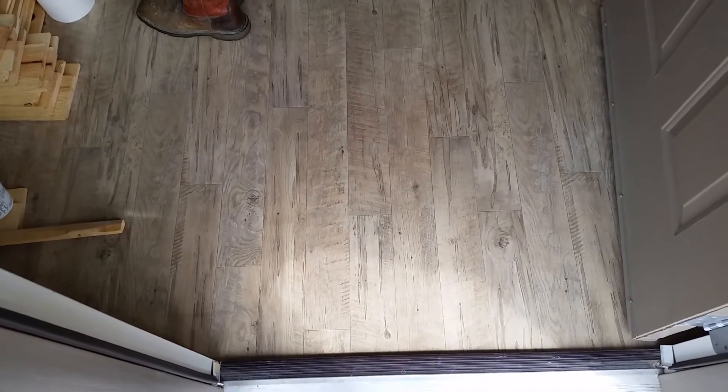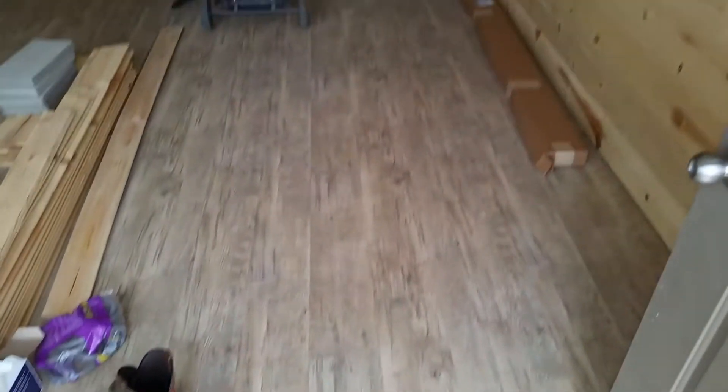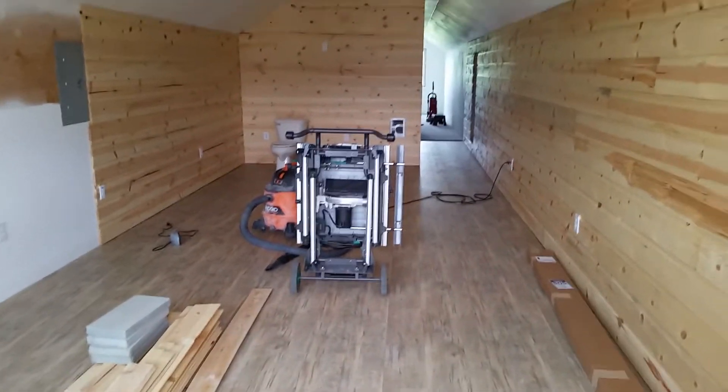Howdy folks! Just want to take a moment here and show what the flooring turned out like in here. We've got vinyl and then transitioning back to carpet in the back — kind of give you a little lay of the land here. Big change with the flooring in there.